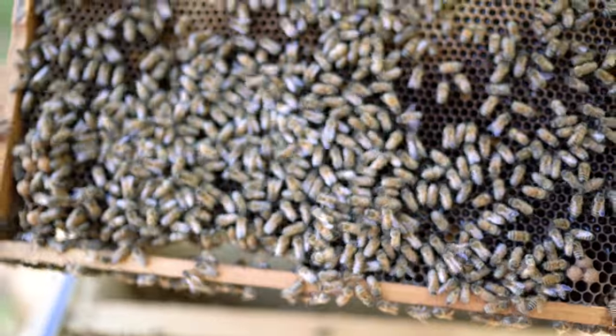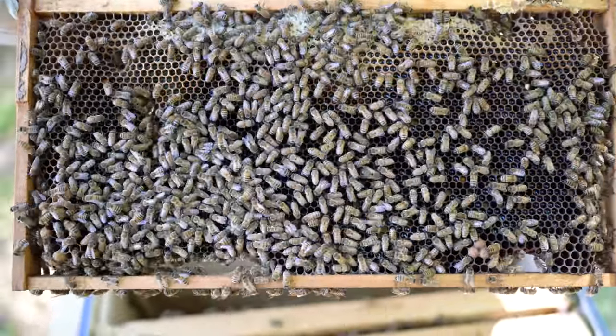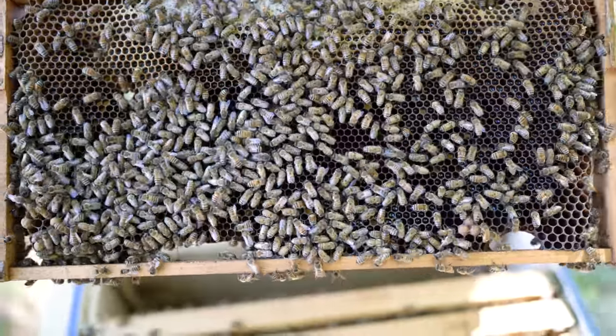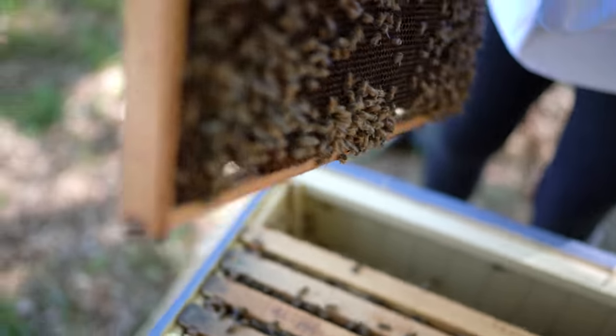It looks like they have some honey right there. See that? That's a lot of honey actually — they have food. Maybe that's why they don't need the sugar syrup, and it's kind of warm outside. Let's see the other side. Let's see if we can find the queen. That's what I was looking for.